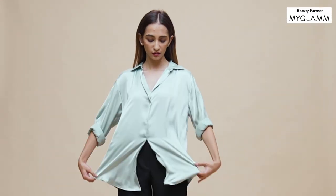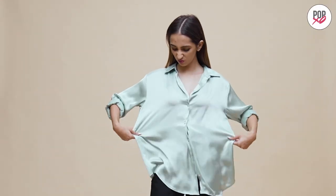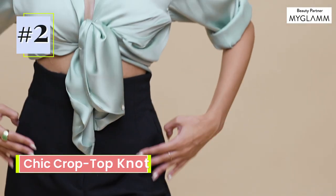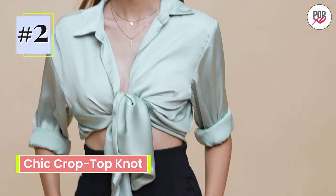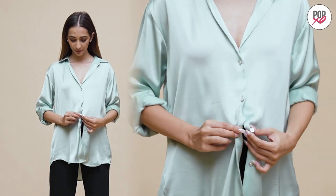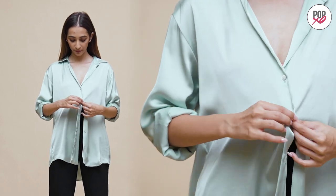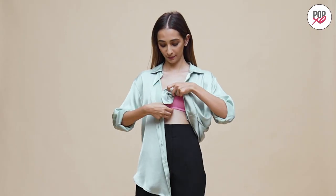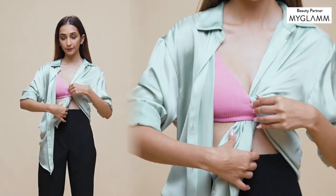Why choose boring when you can go for brilliant? Instead of wearing a shirt in the same old way, let's spice things up a little. Use your bra to give your basic shirt a chic style upgrade.